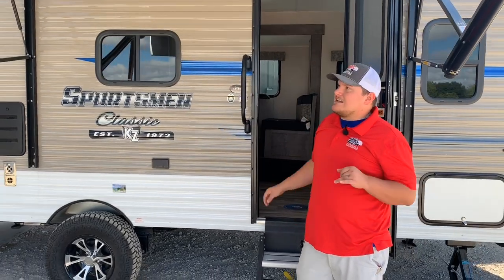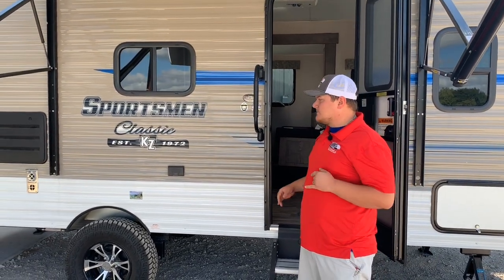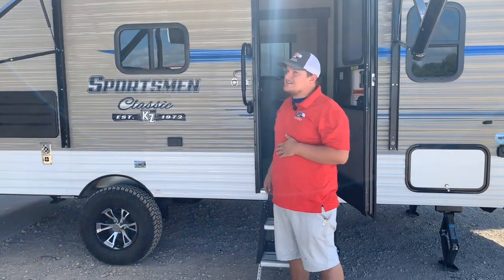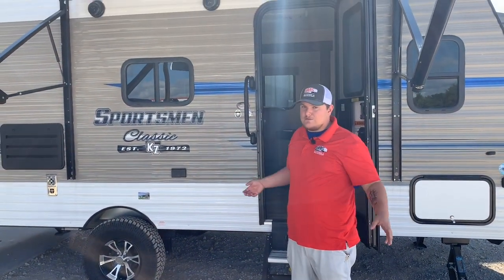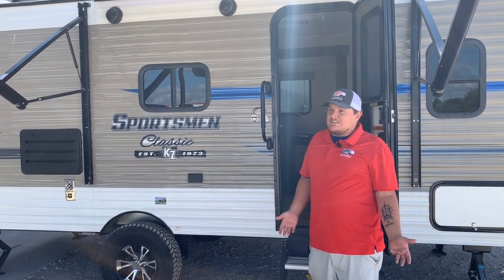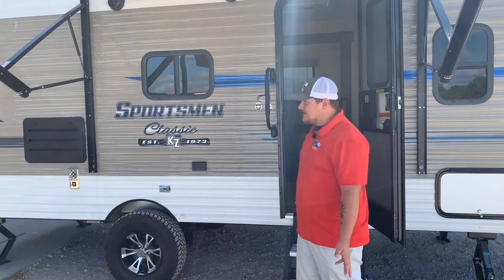So if y'all want to come on down, y'all can check out the Sportsman like this one. It's a Sportsman Classic by KZ, the 181BH — an 18-foot camper with a 20-foot overall length. It's on sale at $13,995, which is a huge savings on this camper.